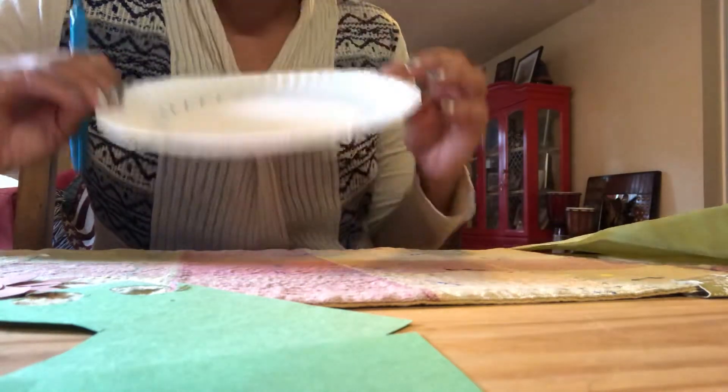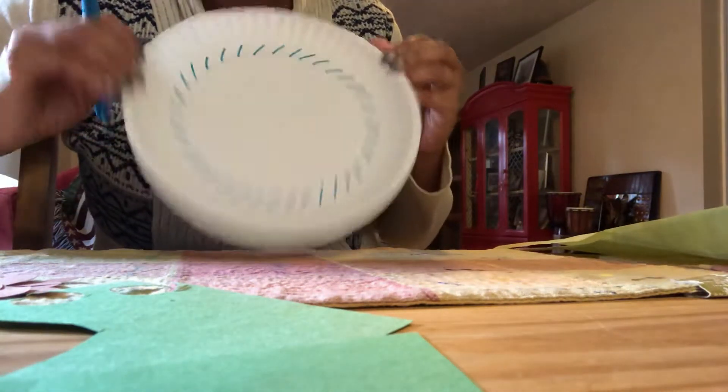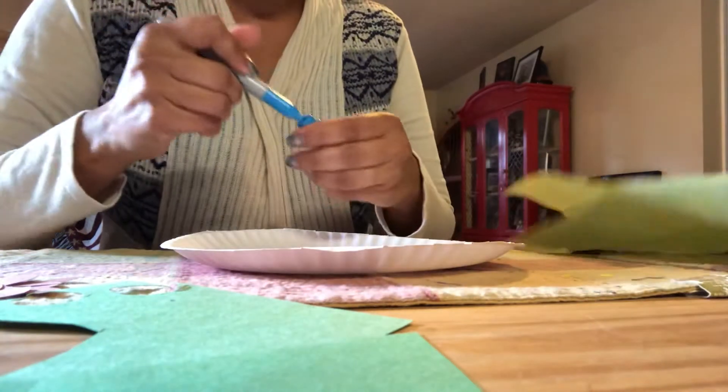I am making a cute china — what do you think about this? That's my china, that's where I am going to make the salad.